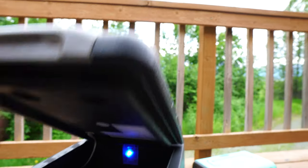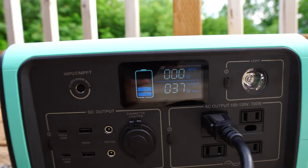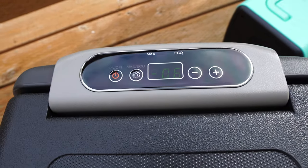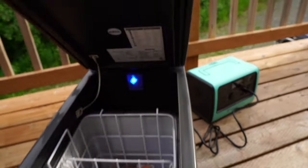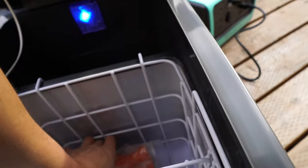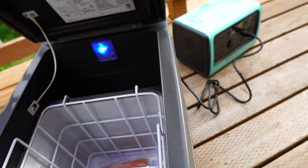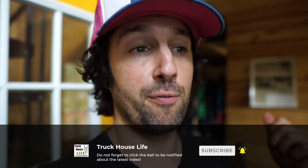Seven and a half hours later — the EB70 is at around 40% battery. The ICECO is reading negative six degrees Fahrenheit, which is super cold — like a chest freezer. The salmon is still frozen rock solid. I'm going to check the ICECO and Bluetti EB70 before bed and hopefully it'll last overnight.